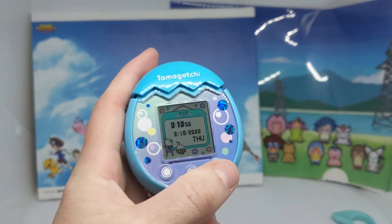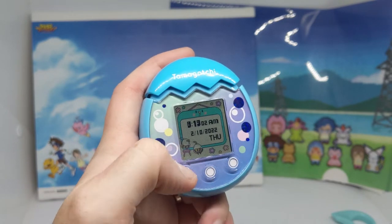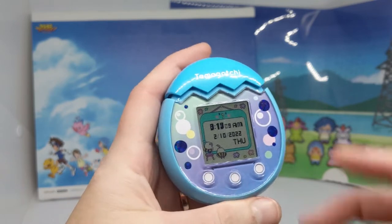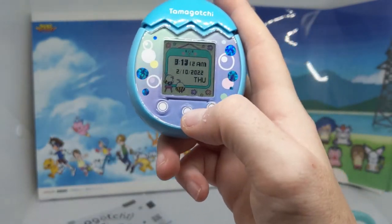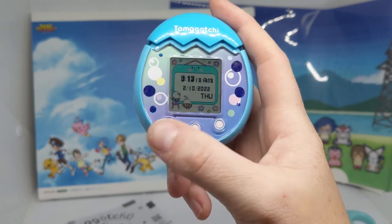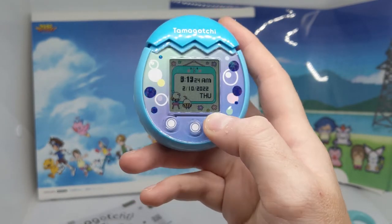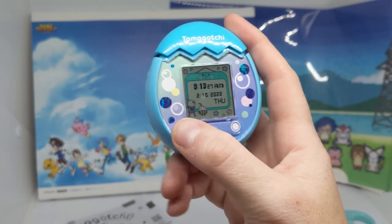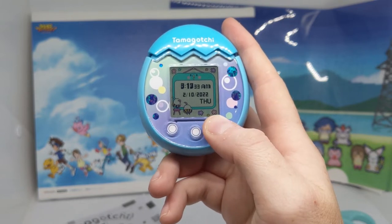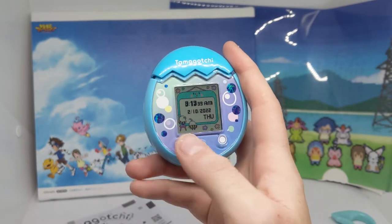First impressions: not a big fan of the buttons. I can't imagine enjoying this as a kid, because I'm now stuck in the clock screen and I'm not sure if that just means I'm too old. This is terrible. They're not even responding anymore. That's kind of a shame. I don't know why they went with touch buttons instead of actual legitimate buttons.